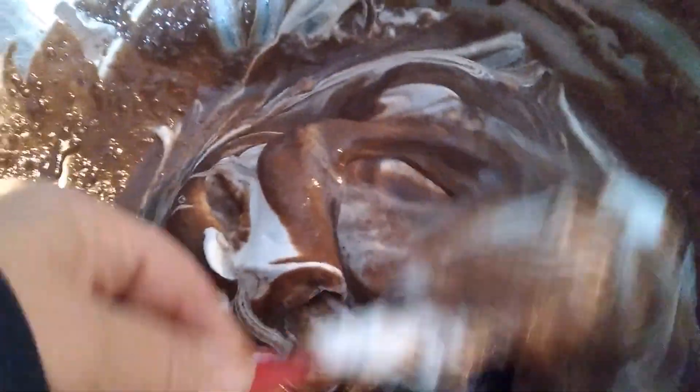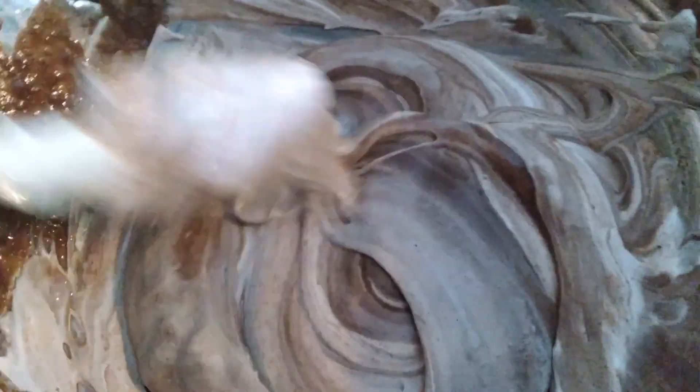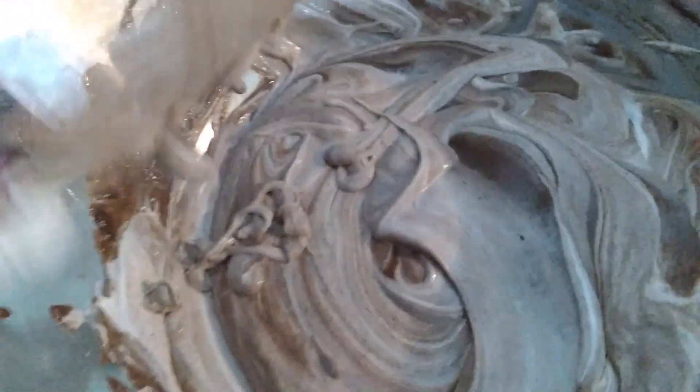The next thing we need to add is half a container of Cool Whip — we just need to fold it in. We're only using half of an 8-ounce container. This is supposed to be vanilla, but I'm making a chocolate version. If you want to throw in sprinkles, you could at this time. Don't throw out the other portion of the Cool Whip because we will put it on top.